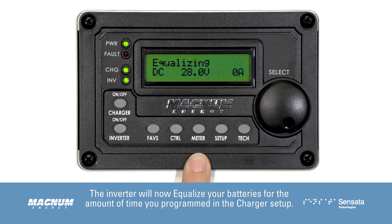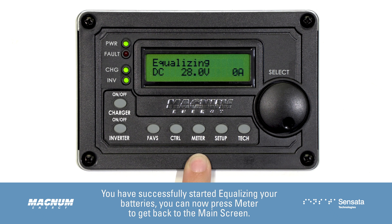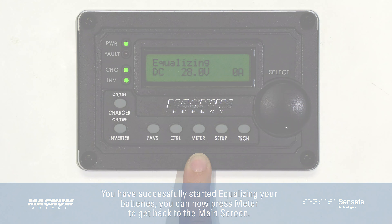The inverter will now equalize your batteries for the amount of time you programmed in the charger setup. Once equalization is done, the system will automatically go into float. You have successfully started equalizing your batteries.